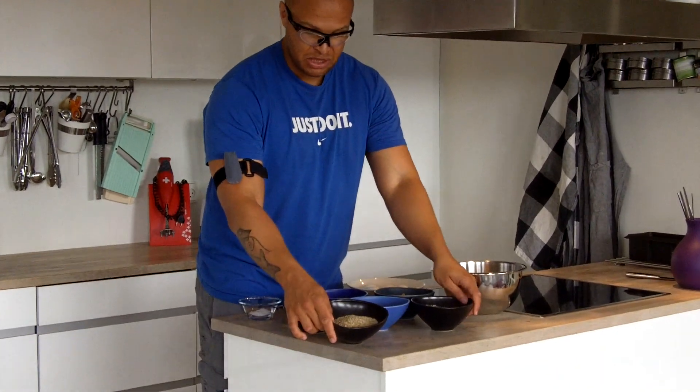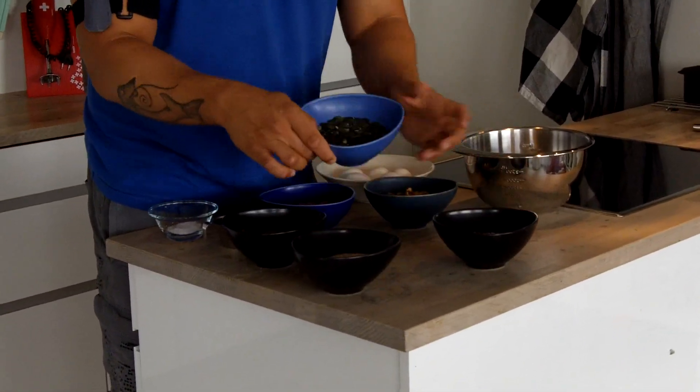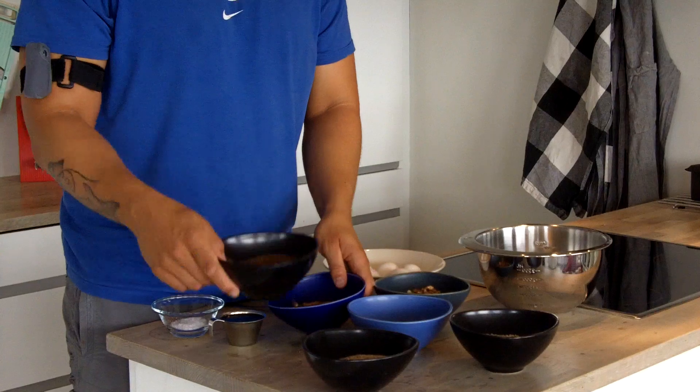The ingredients are just a mixture of nuts and seeds. I have sesame seeds, sunflower seeds, pumpkin seeds, walnuts, almonds, and flaxseed.